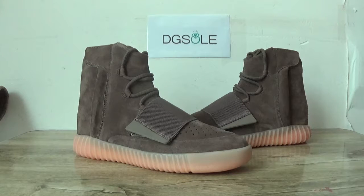Hey guys, nice to see you. This is DDoS. Welcome to the checkout website, and here you can see a new EZ Boost — the EZ 750 light brown.